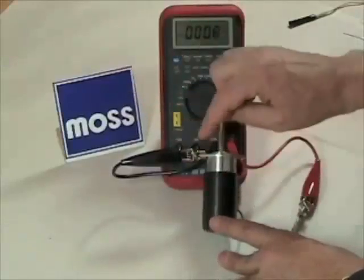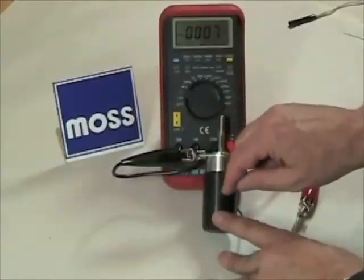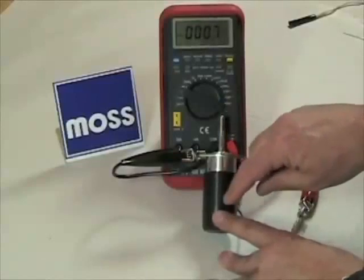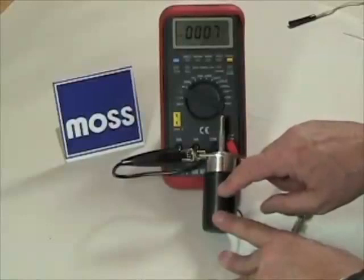But if that much electricity continues to flow through here, this is going to get hot — very hot. In not too long a period of time it's going to begin to melt the inside of this, and it will fail. It will be destroyed.